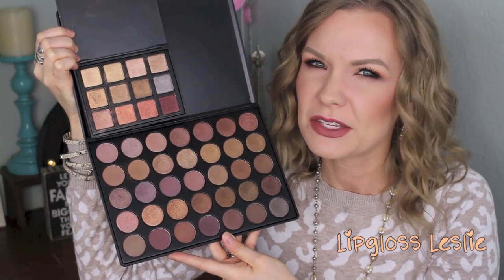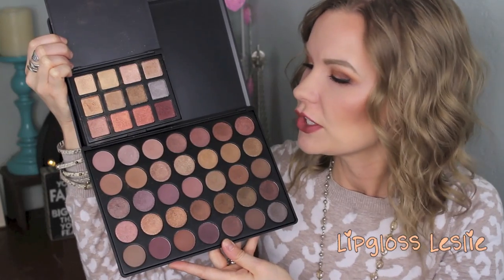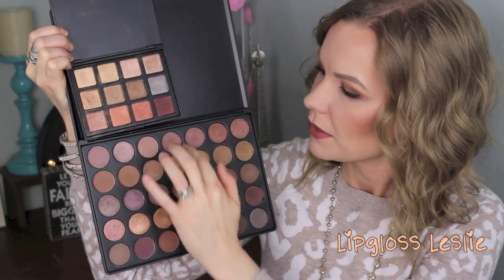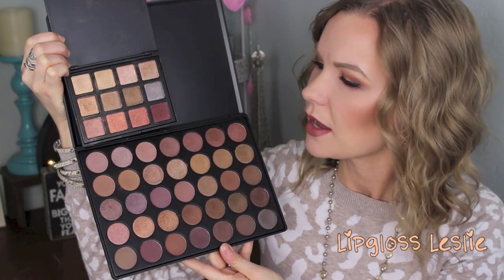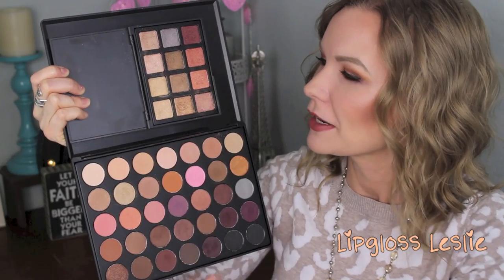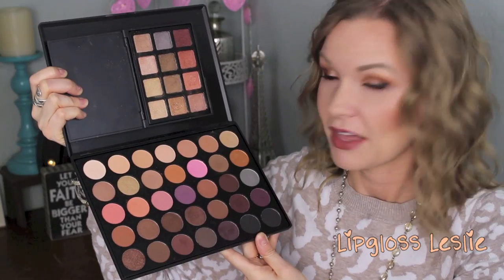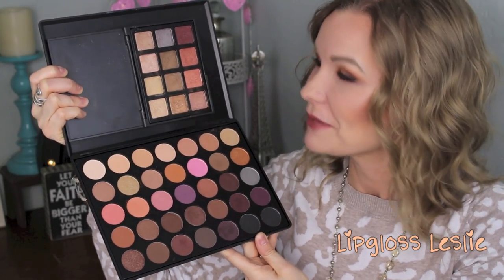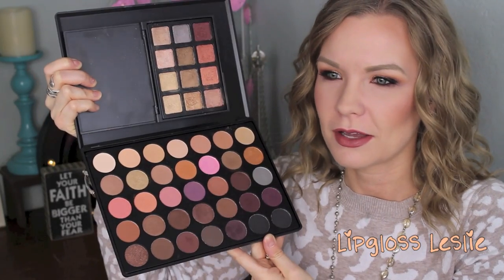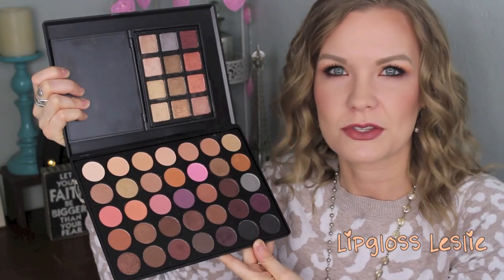Here it is in comparison to the 35T — these two are really not as similar. There are maybe some peachy golden shades in common but they're not dupes, so it's not as close. And here's my 35W — mine is on its side because it has a mirror, but you can see this one is really not close at all. Still a neutral palette, just not as close as the 35O.